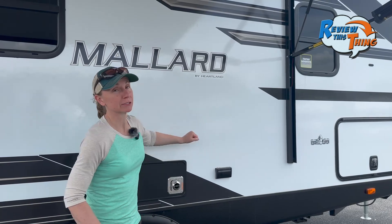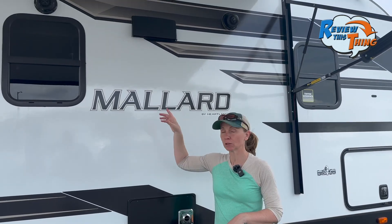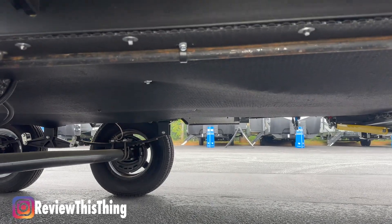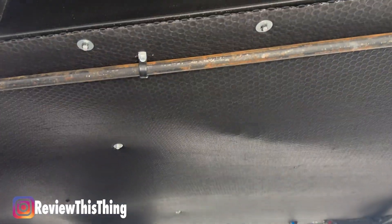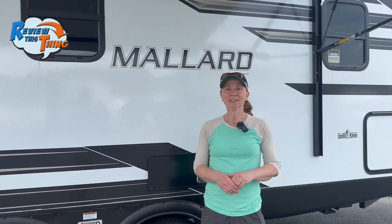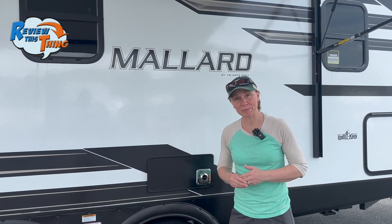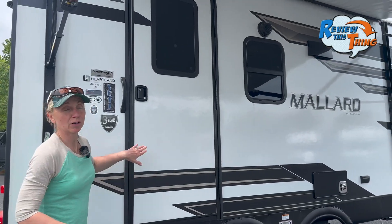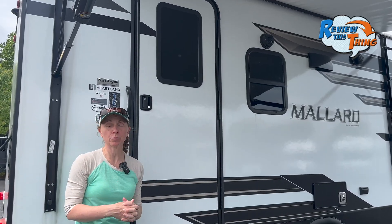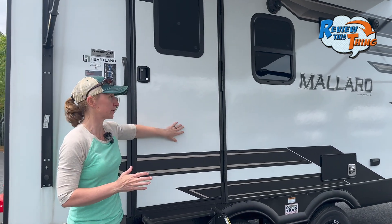The Heartland Mallard 210RB is constructed with an aluminum frame. It also has a four-inch thick fully walkable insulated roof and two-inch thick laminated fiberglass sidewalls. Also of note is that this RV has a heated and enclosed underbelly, which is part of the reason why it is a four-season RV. All of this insulation and the design is how they claim it stays so lightweight and temperature controlled, especially because the insulation used has one of the highest R ratings you can get. The exterior also has an Asdell coating, which is meant to prevent absorption of moisture and keep the exterior from bowing out.